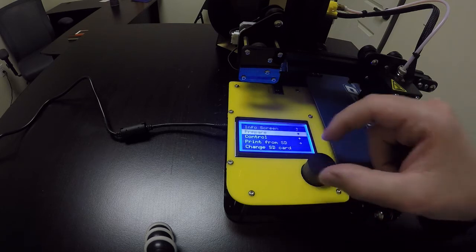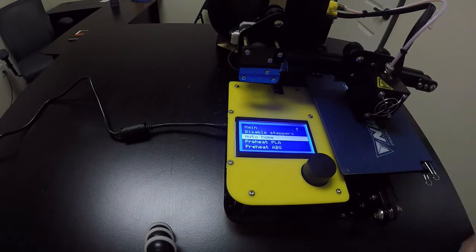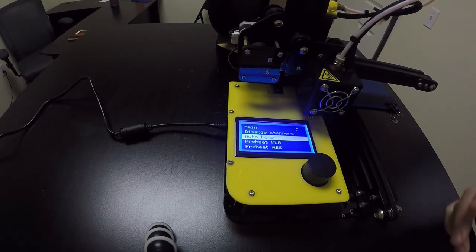Now tap this button, go back to Prepare, and then tap Auto Home. That zeroes out X, Y, and Z so the printer knows exactly where zero is. That's what we're doing when we level the printer — making sure that everything is exactly at zero.